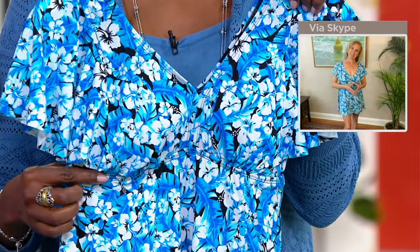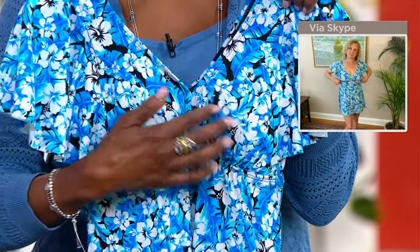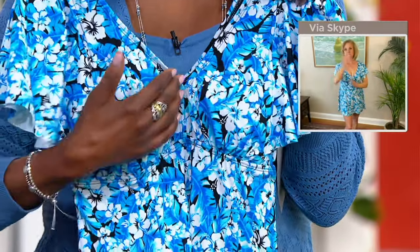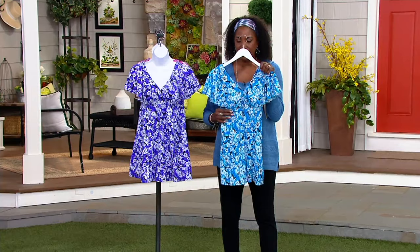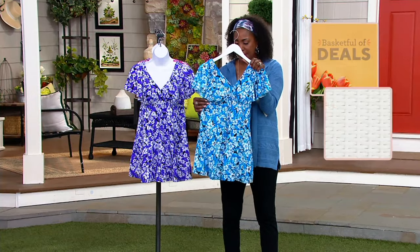You have beautiful seaming right underneath the bust line, so there is a definite definition. You don't have a uniboob, which happens a lot of times with a swimsuit — it smushes your bust line. This is defined with that seaming detail. It's kind of hard to see because it's the self print, but just trust us, it's there.